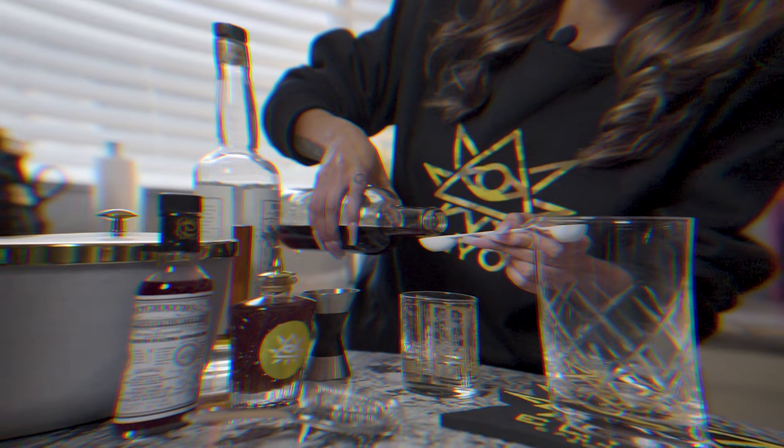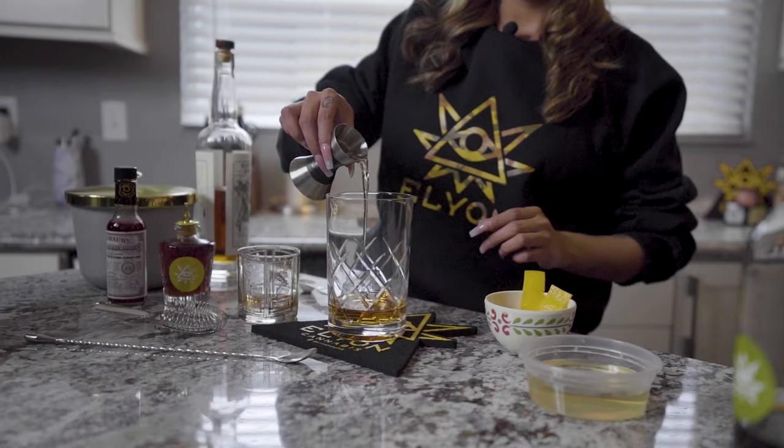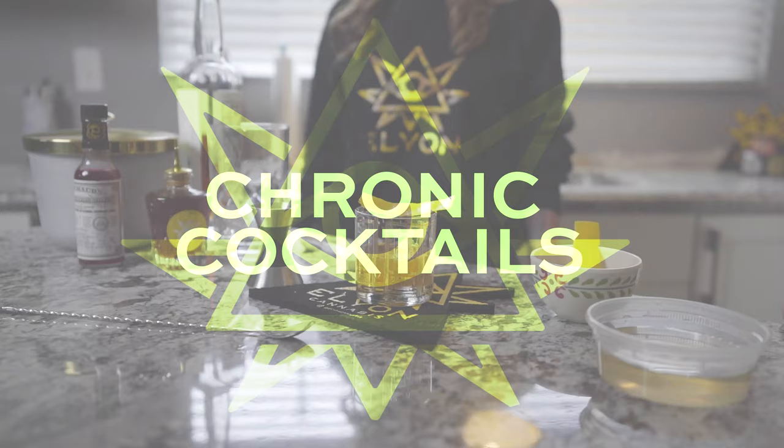Hi everyone, I'm Jacqueline. Hi, I'm Kat. And this is Chronic Cocktails. So we are celebrating a very special day today — it's National Cocktail Day.